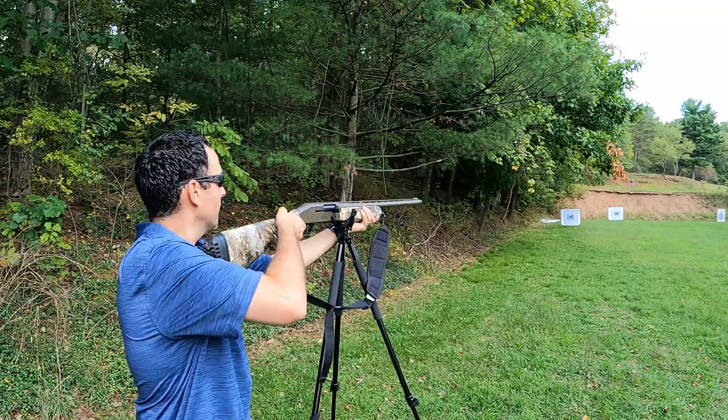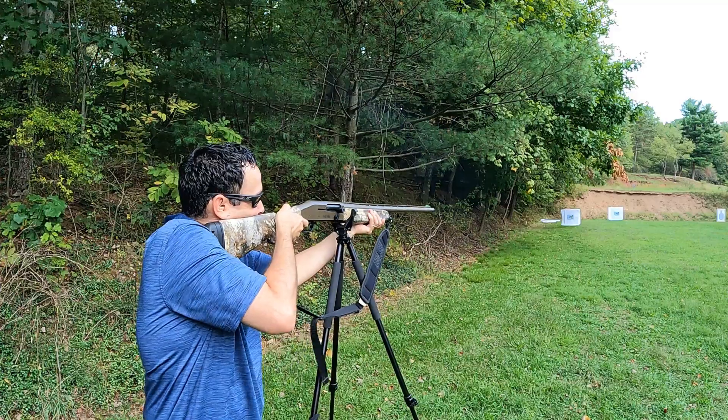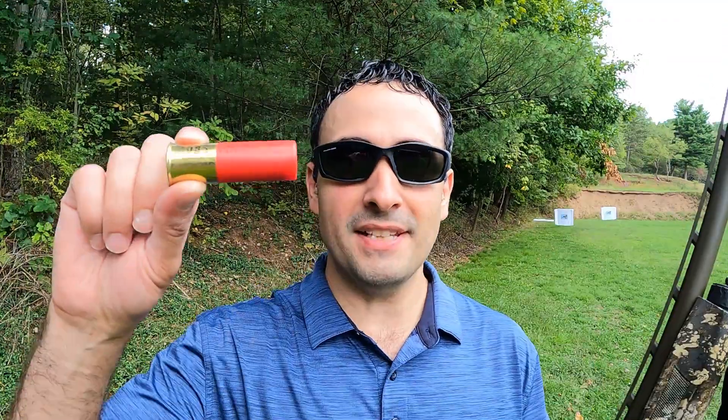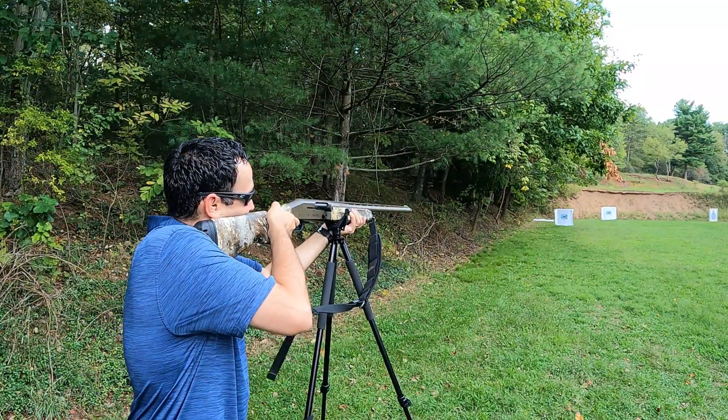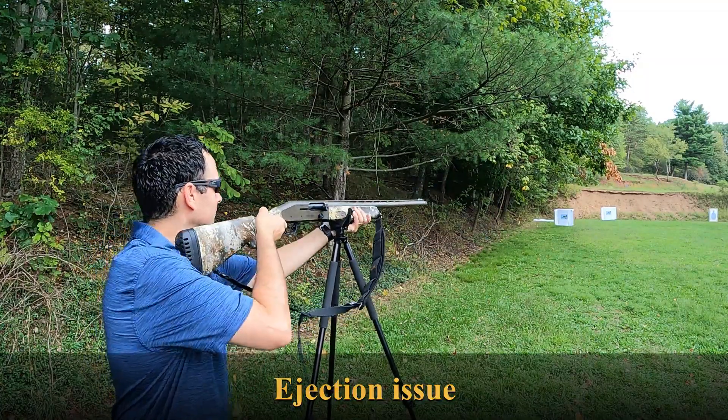Let's head down to the range. We're starting off with the Blindside 2s at 30 yards, then another one at 40 yards, shooting them both at the same time. We'll swap paper and then hit it with the Boss — again, shooting both at 30 and 40 yards. We've got all four targets laid out: the Blindside at 30, the Boss at 30, the Blindside at 40, and the Boss at 40.